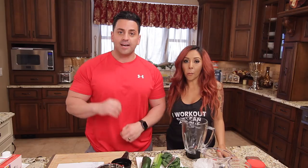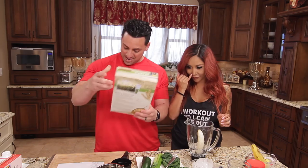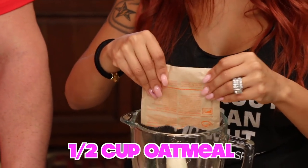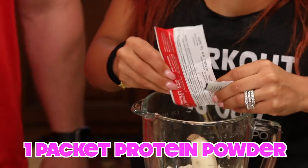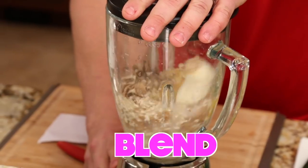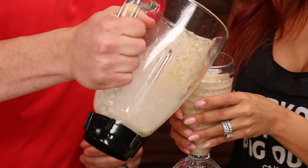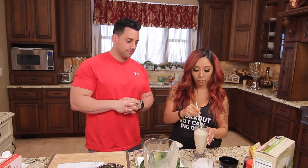Alright, last shake — we're going high glycemic index, which means high carb. Remember you want to have this right around your workout. Pour one cup of water in the blender, a whole banana — lots of sugar but also lots of nutrients, potassium, great electrolytes. Then three quarters of a cup of bran flakes, half a cup of oatmeal, and last but not least vanilla coconut Cure protein powder. The only time you want all these carbs and sugar is right around your workout. Oh god, it's so good — that's my favorite!